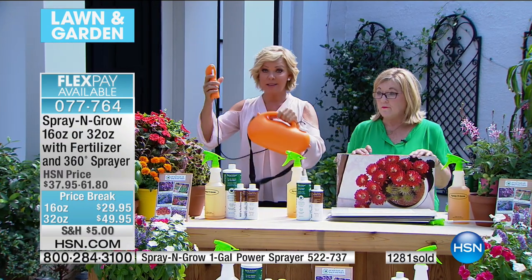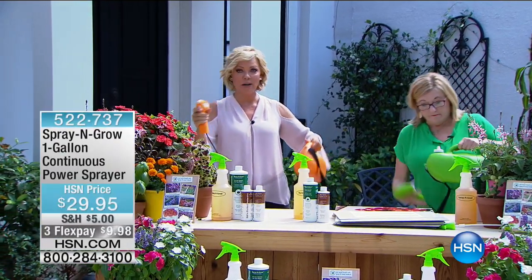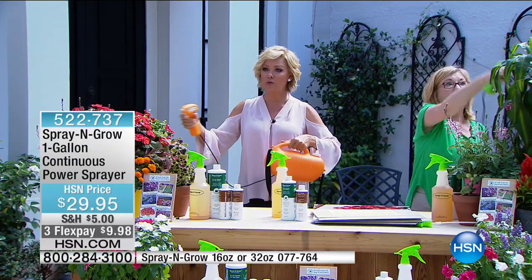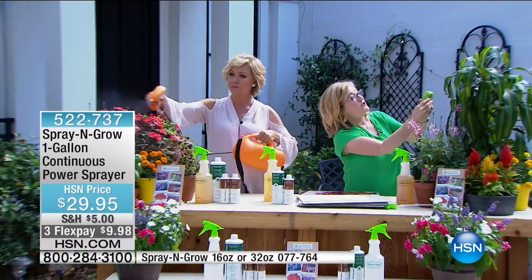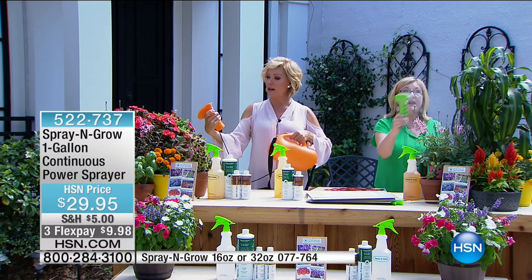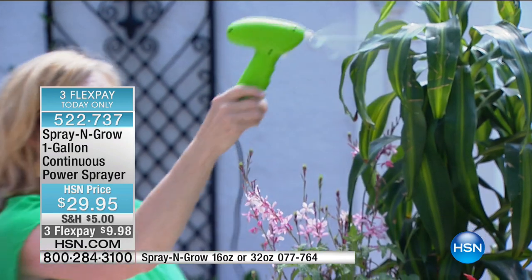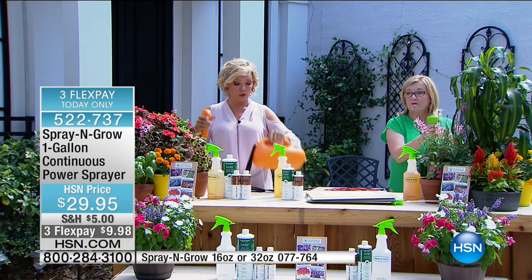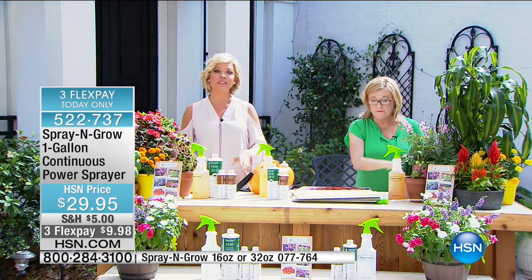If you want the power sprayer, this is what I use — it's battery operated. You can do green or orange, item 522737. You can lock it on so you don't even have to press the trigger down. Highly recommend this — it's $29.95, item 522737. If you want to continue ordering the fertilizer, it's item number 77764.